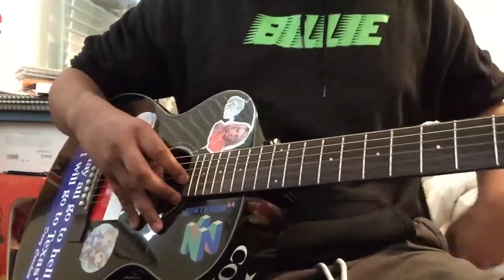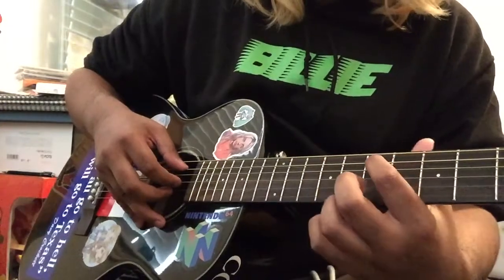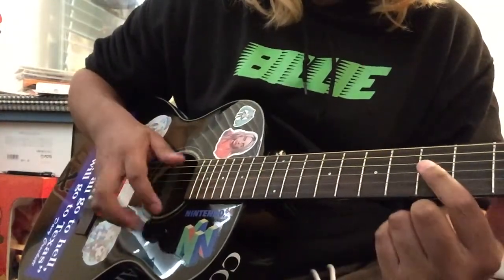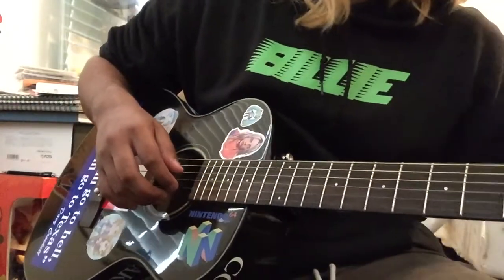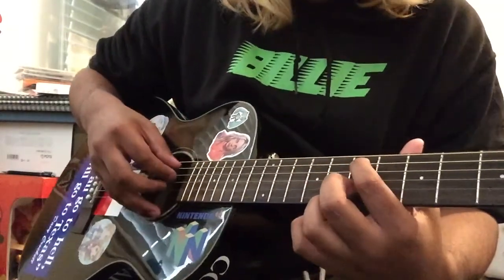Hey guys, I'm going to teach you how to play Cherry Blossom by Pompom Squad. This is the version she plays in the School Night live version. It's a really simple song.